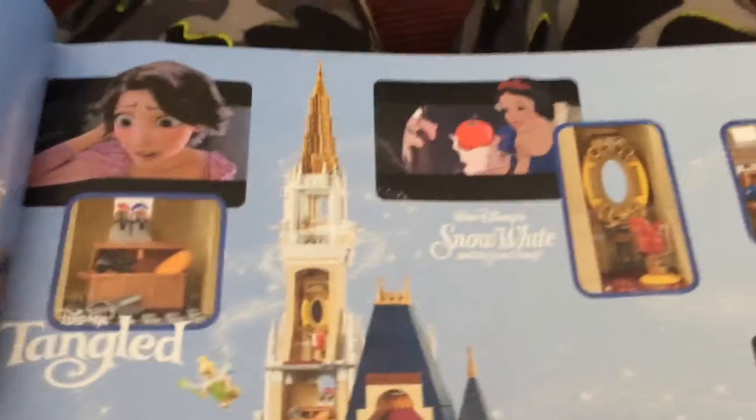Now I'll show you guys the instruction manual. Here's the inside of the instruction manual - you can see the information on the castle, a picture of the LEGO castle, and signatures from all the figures in the set. You can see all the different references to actual Disney movies: Little Mermaid, the Kitchen, Tangled, Snow White, and all these different movies inside of the back of the castle.